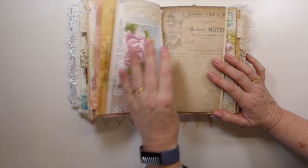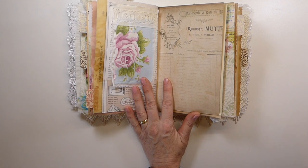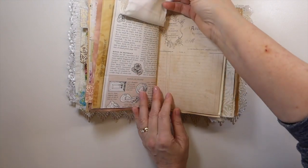It's a large journal — this is two signatures, but I think it's got to be close to 200 pages. Here I've just made like a double fabric flip up.